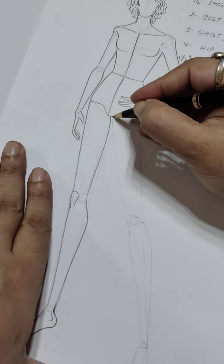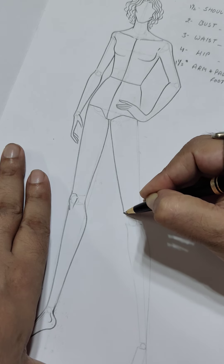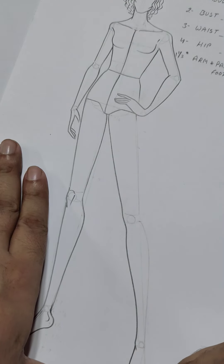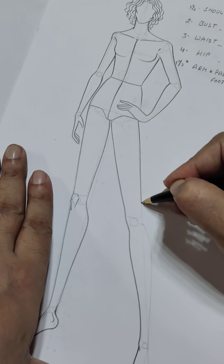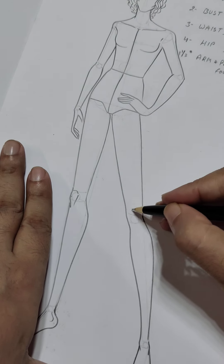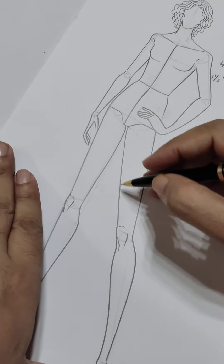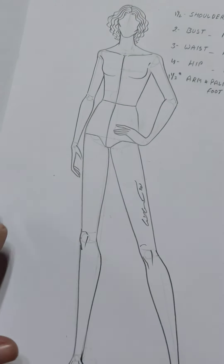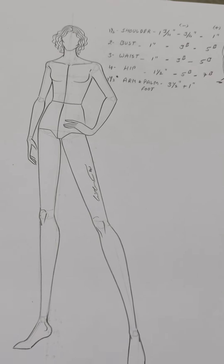When we start the other leg, we have to keep in mind the similar shape we followed for the upper and lower parts — the outer shape this way, the impression of the knee this way. That is how we complete the fashion figure three-fourth view female.